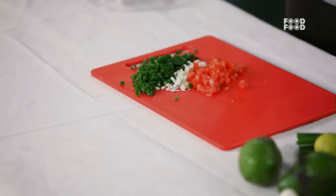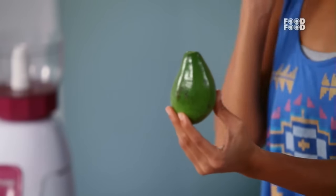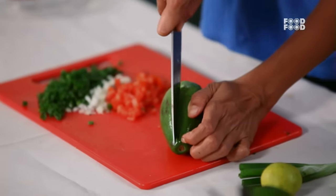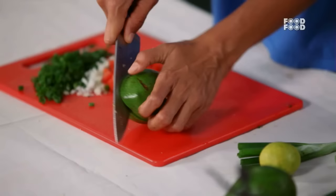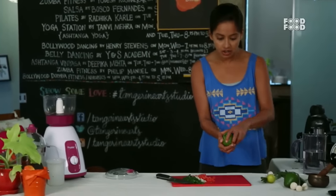Now we will introduce our hero ingredient — this is an avocado. It is a very fresh and rich food and it is extremely healthy for you. It reduces blood pressure, is good for the heart, and good for cholesterol. It is like a miracle.